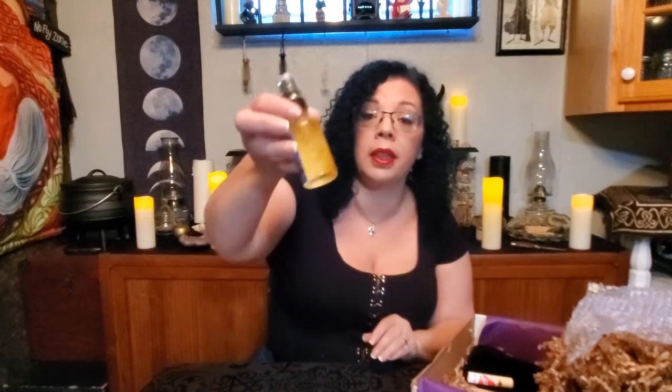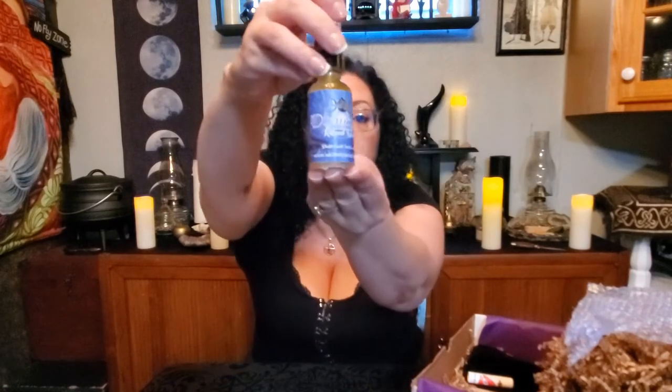This looks like a spray — divination ritual spray. Shake well before using. You can see it's got little droplets of oil floating in there, and it is sealed. That smells gorgeous, that's beautiful.